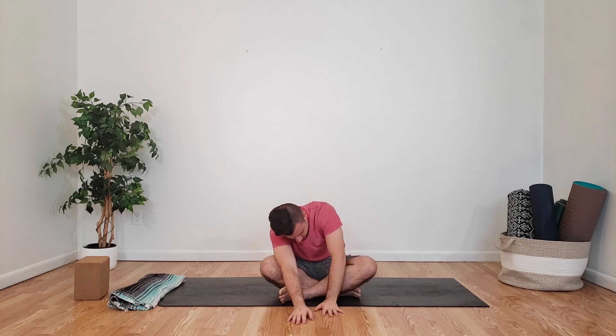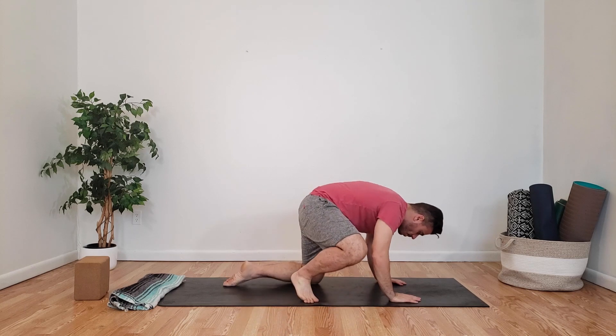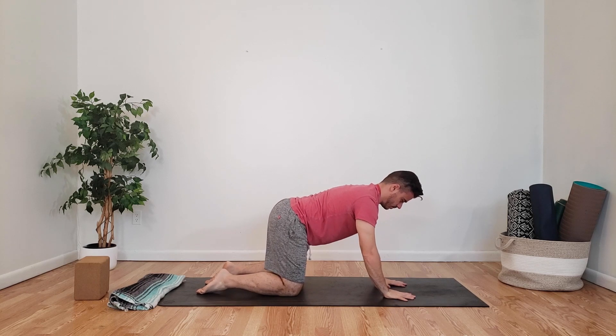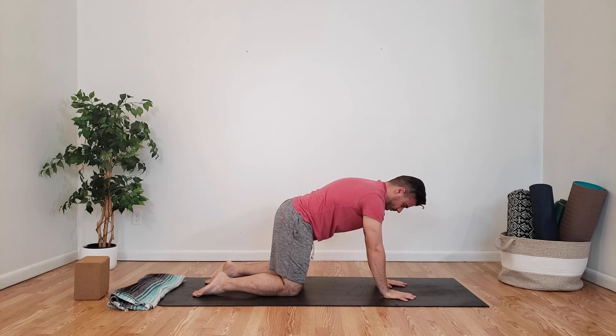Now we're going to come over into our tabletop position — knees are under the hips, hands are under the shoulders. Spreading the fingers out wide, dialing the hands out, engaging your arms, engaging that connection between your hand and your shoulder, connecting with the breath, focusing on that 360 breathing, expanding the rib cage. Inhaling and exhaling, letting it all go.